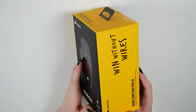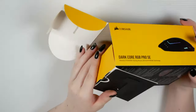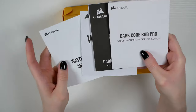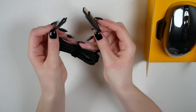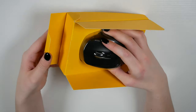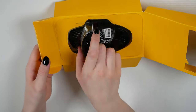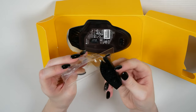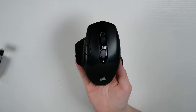On the front of the packaging is where you'll find the image of the product, and on the rear is where you'll find the key specifications and more information. Inside is your quick start guide, warranty leaflet, and pretty much everything you need to set it up. You also get a 1.8 metre braided USB-C to USB 3.0 Type-A cable for charging, an additional slide panel so you can switch out the default one, the wireless receiver, and then the mouse itself.